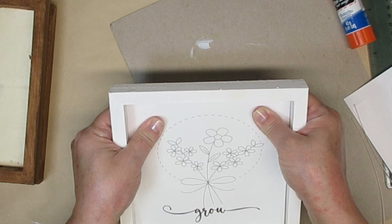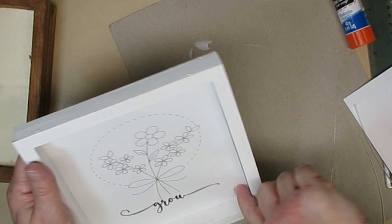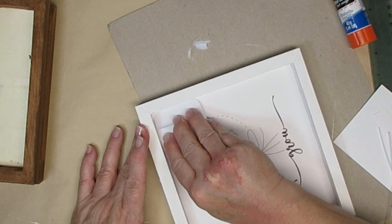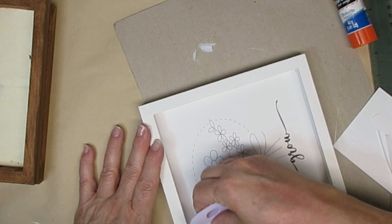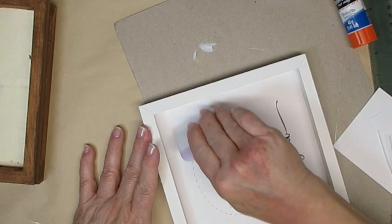When you're using a glue stick, if you put enough on the back, it gives you a little bit of time to adjust your photo or print or whatever you're putting inside. I'm just using my Cricut little squeegee scraper here to make sure that all of the edges are glued down really well. I will be giving this a coat of spray sealer when I'm done with the project, just to make sure that nothing comes apart.